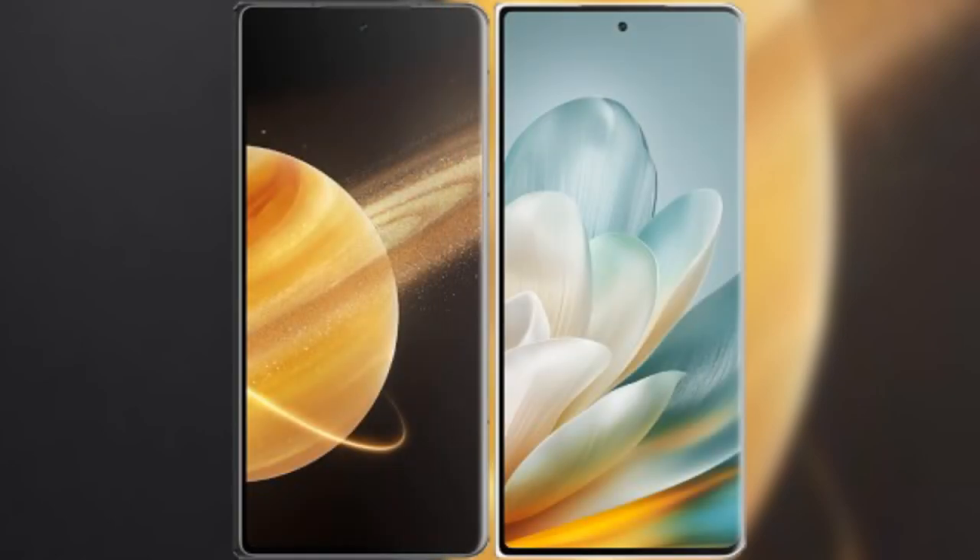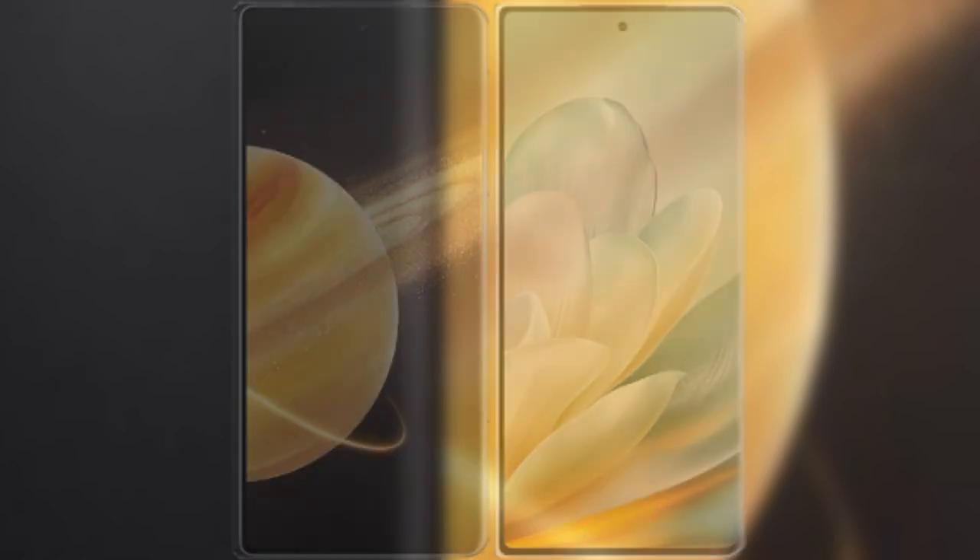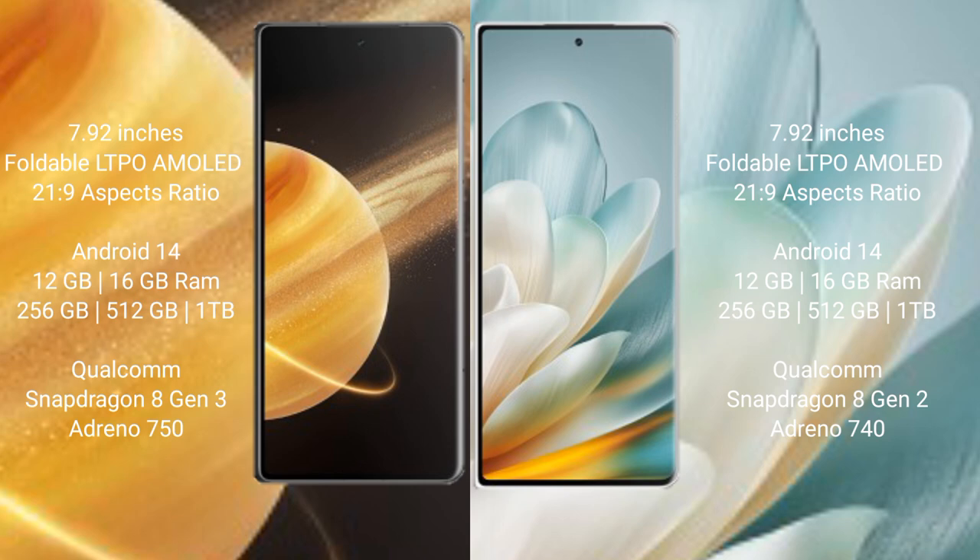I will compare the new Honor Magic V3 with the Honor Magic VS3. The Honor Magic V3 comes with a 7.92-inch foldable LTPO AMOLED display. The Honor Magic VS3 also features a 7.92-inch foldable LTPO AMOLED display. Both devices run on the Android 14 operating system.